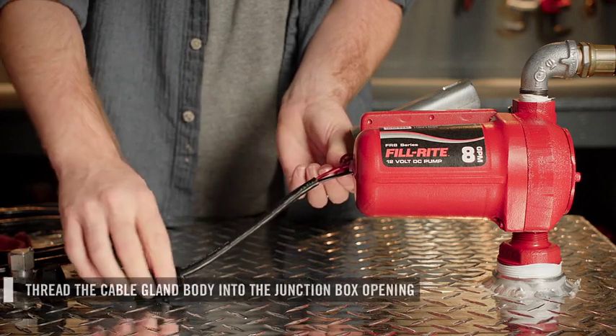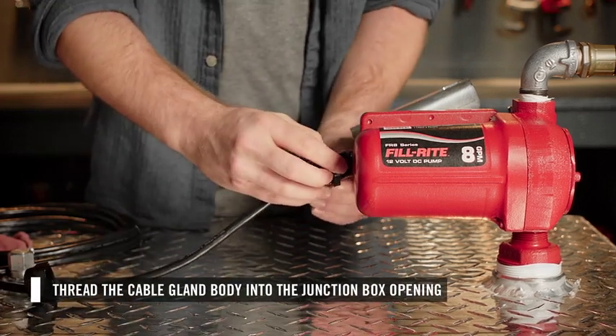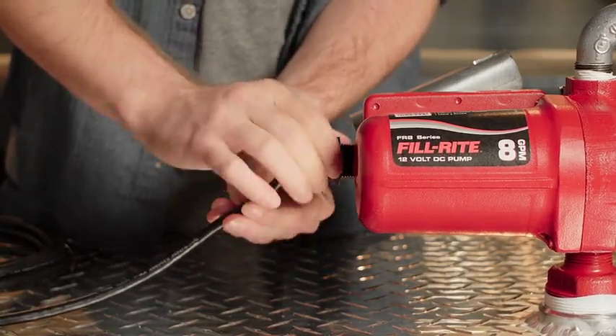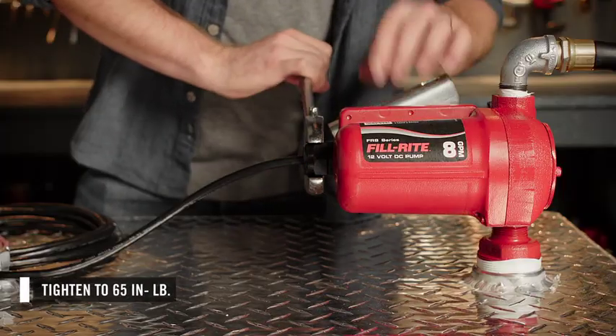Once the connected wires are through the opening, take the cable gland body and feed it back up the cable to the junction box opening. Screw the cable gland body into the FR8 and tighten all the way. Repeat this process with the gland nut and tighten all the way.